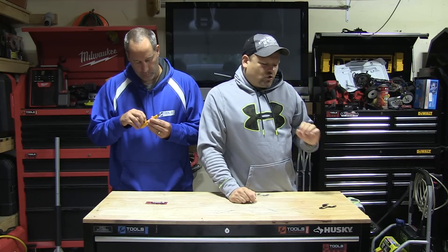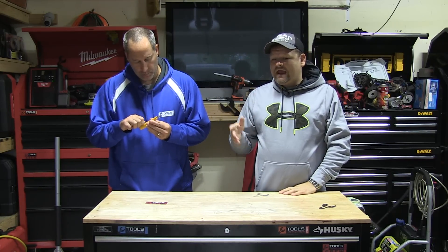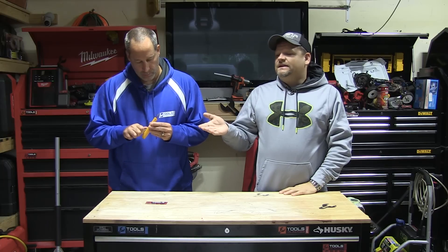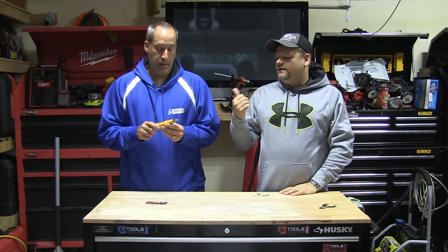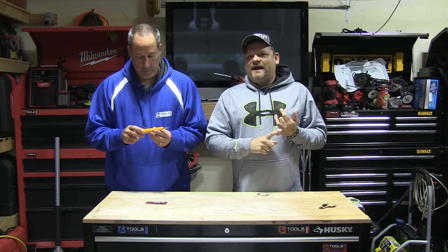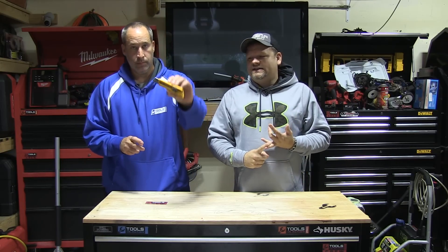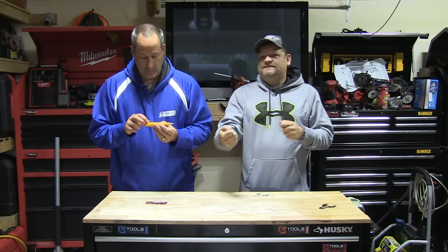What's up guys, Tools in Action. This is a quick Tools in Action Express video. Wanted to tell you guys about a new brand that we got and did a promotion for earlier this year. We've been using these — I gave them out to Pat at the body shop and the LineX guys. They're Alpha Blades.